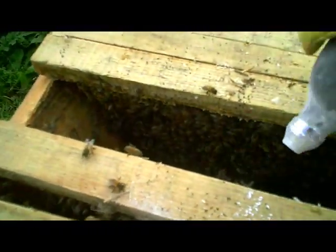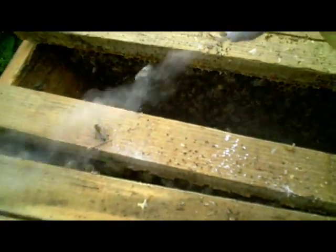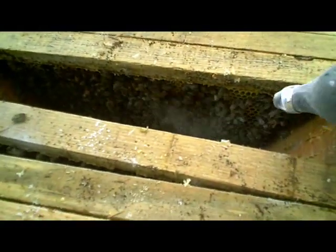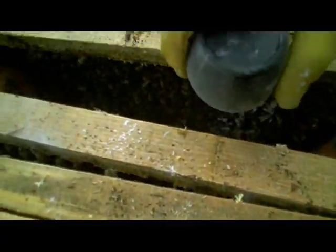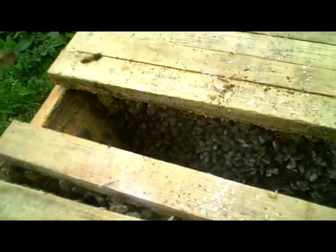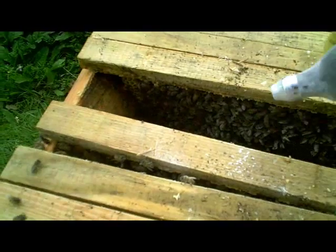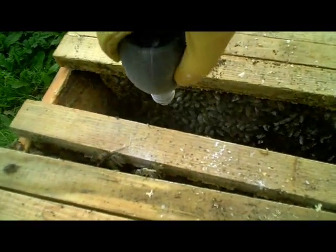The powdered sugar itself doesn't seem to disturb the bees unduly — they take it in their stride. After all, it is powdered sucrose, which is chemically virtually identical to the nectar that they're collecting at the moment. It's not like introducing an entirely foreign substance to the hive, which obviously we do our best to avoid doing.